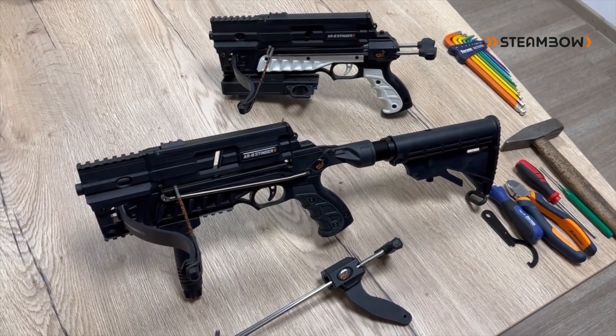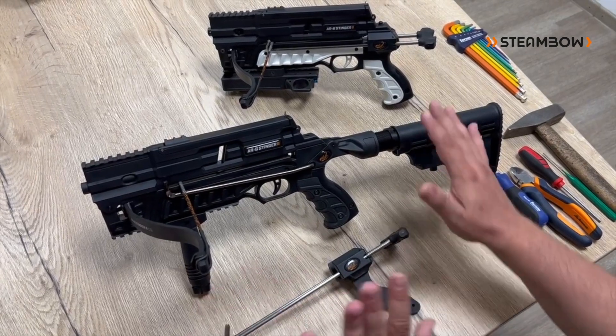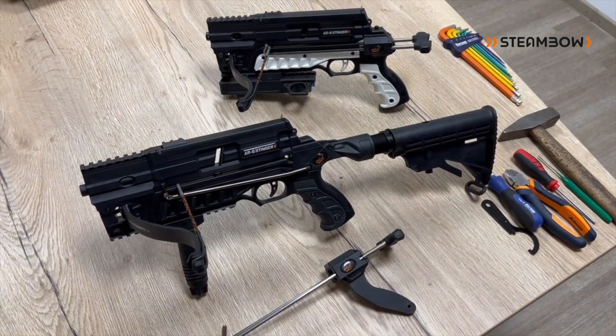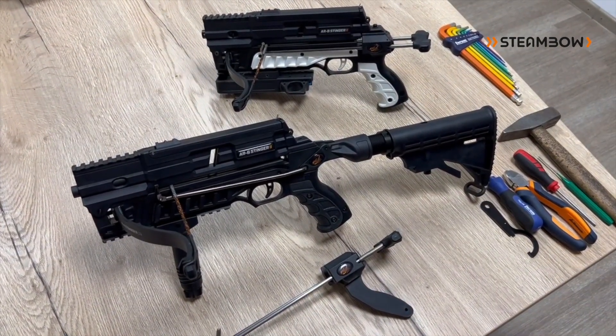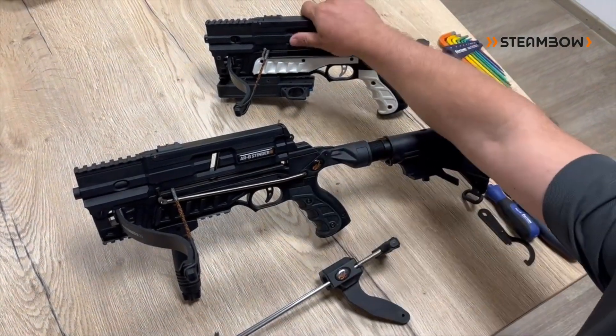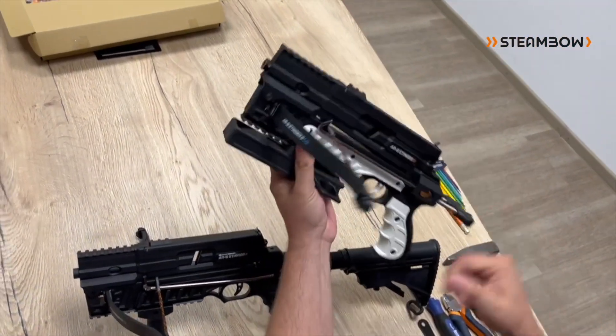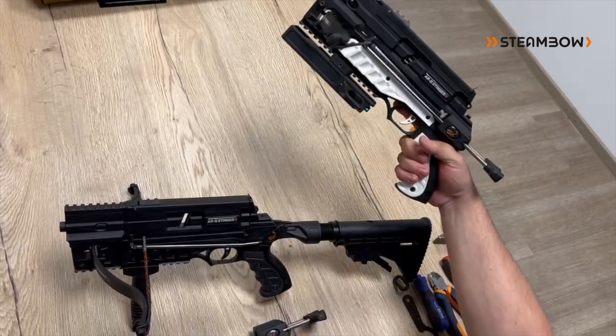One of the nice features of the Stinger series is that it's fully convertible into our different models. Everything is 100% compatible, so you can use all accessories that you buy for the Tactical also on your compact version. For example, here the Speed Loader and Quiver on the bottom rail, because you don't need it for cocking on the compact.